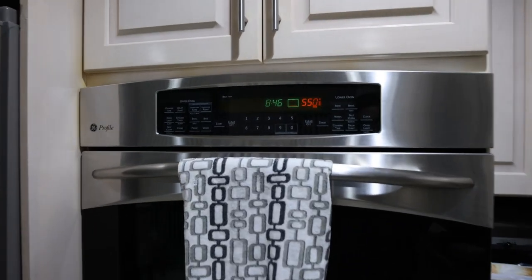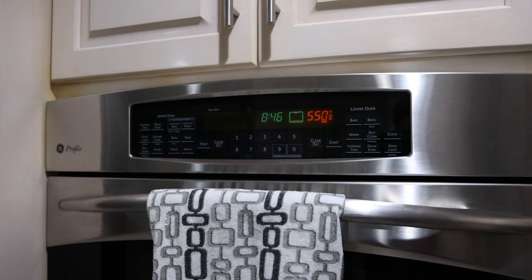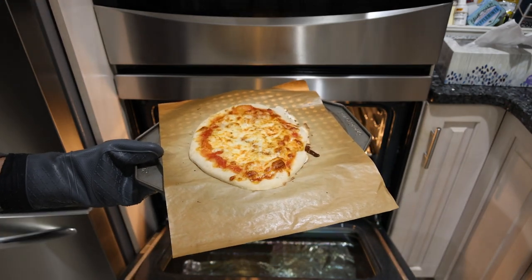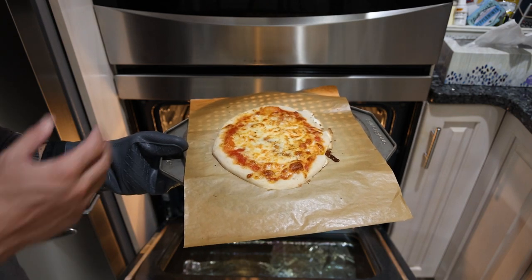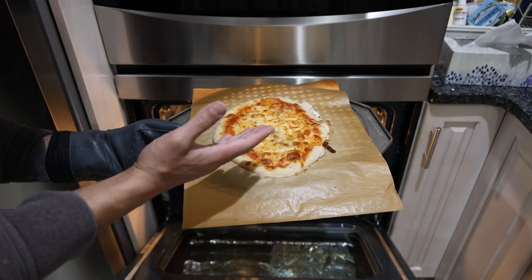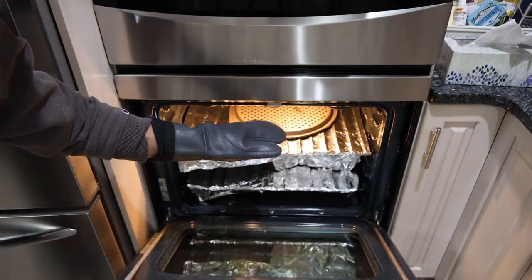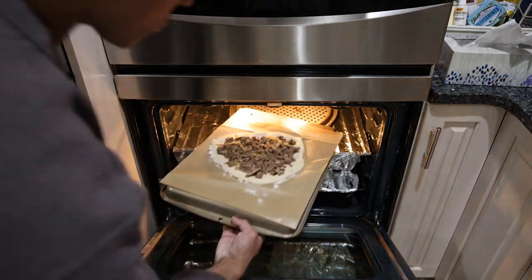We'll let this go maybe 10 minutes. A real legitimate pizza oven goes to 800-900 degrees and only takes three or four minutes. That looks delicious — we've got bubbles all over the place, nice and crispy. You could go a little longer, but without a real pizza oven or a steel, the only thing you could do better is cook the underside more, which is a little difficult. If you want to do a second pizza you'd let the oven heat up another 15-20 minutes, but since it's just for me I'll throw it on there.